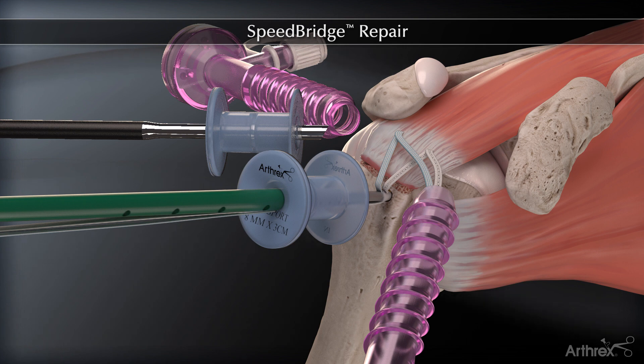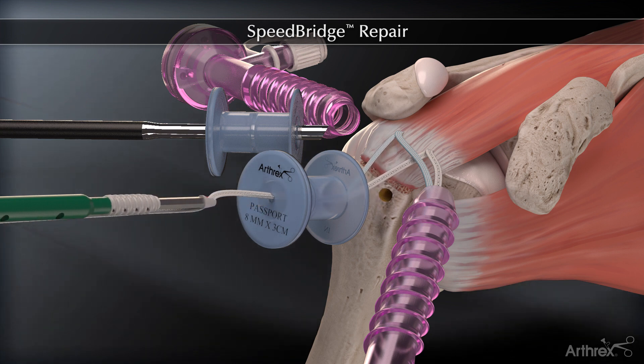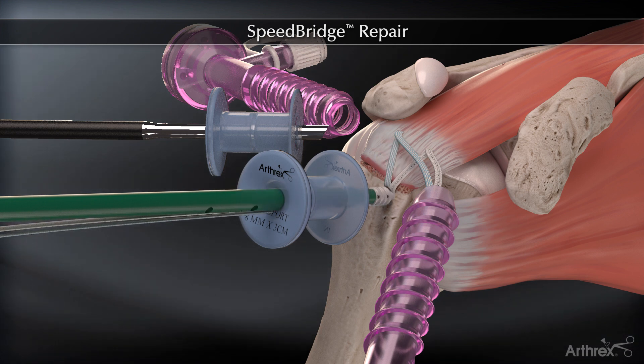Do not attempt to apply tension with the eyelet in the bone socket. If it is determined that the tension is not adequate, the driver can be backed out and tension readjusted. Insert the cannulated and vented biocomposite swivel lock anchor.